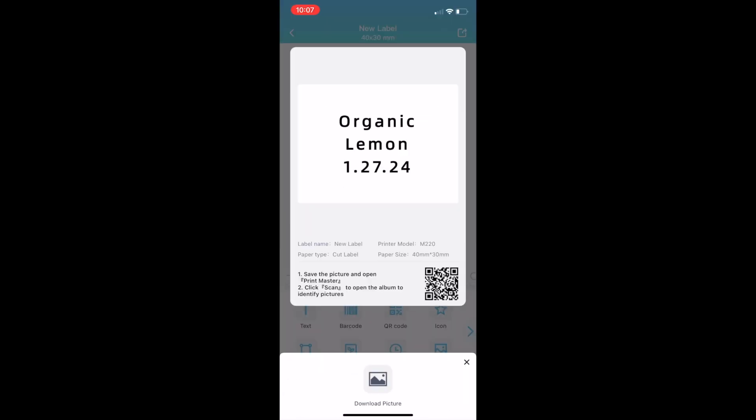The fact that you can edit all of your labels on the app, and this is such a small lightweight device where you can use the Bluetooth connection and use this as a portable label maker — that's going to be just so convenient.